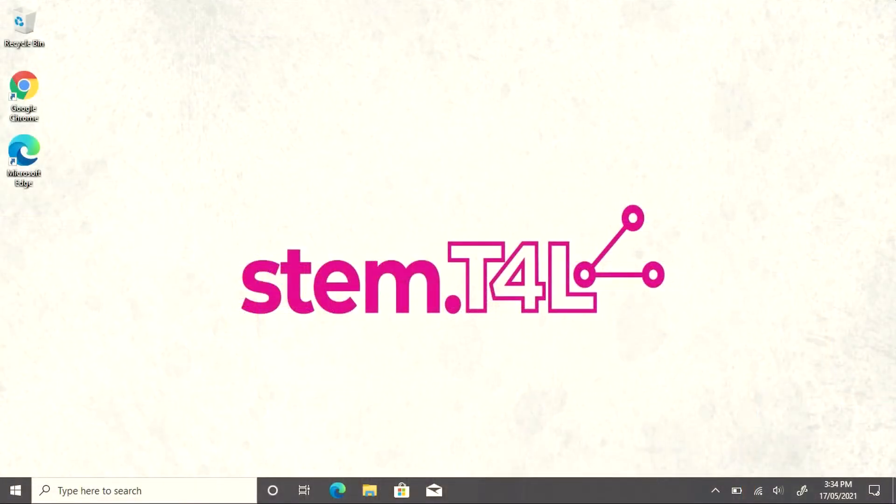If this is the first time the laptop's been used within your school, it may take a little while for the computer to load. Please be patient. Once the computer has loaded with the STEM T4L wallpaper, you'll see we have Google Chrome and Internet Explorer and Edge.